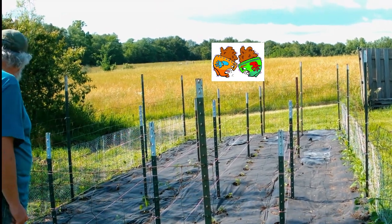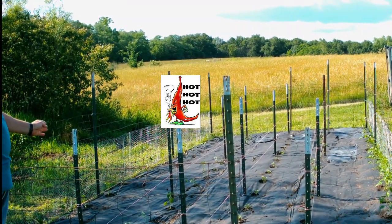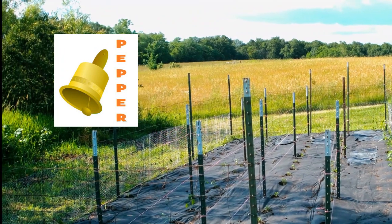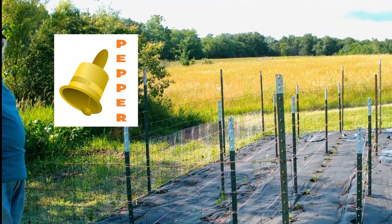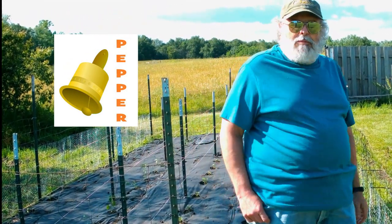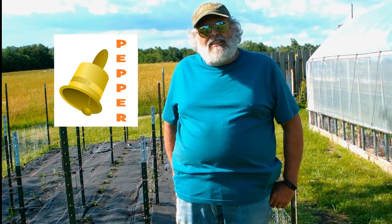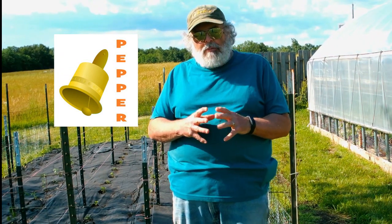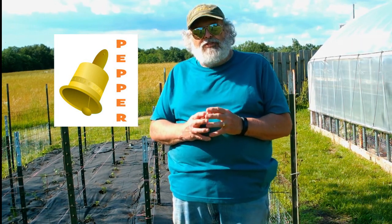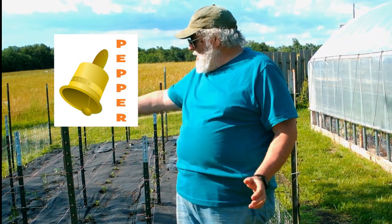And then this row here — they are serranos, and I think they're hotter than habaneros. Oh my gosh, three to four degrees of hot! And then the end row is orange bell peppers. We went to a farmer's market about three months ago and they had some really nice big orange bell peppers. We weren't sure what the variety was, so I harvested seeds out of one of them and planted them into some seed trays — and that's what we ended up with.